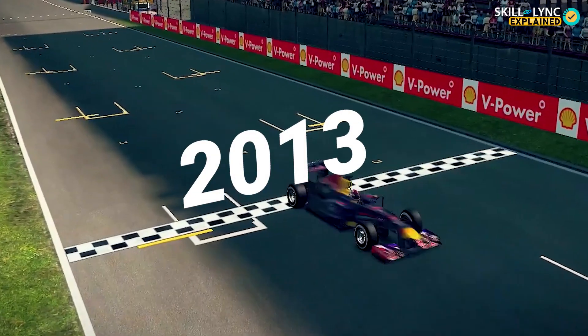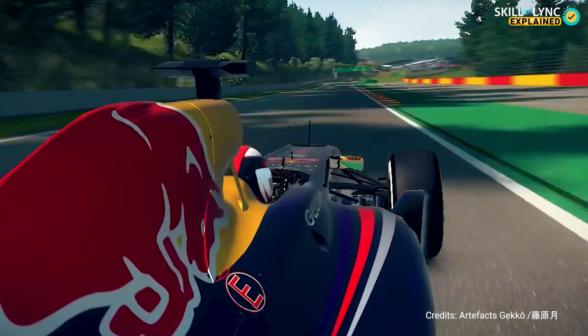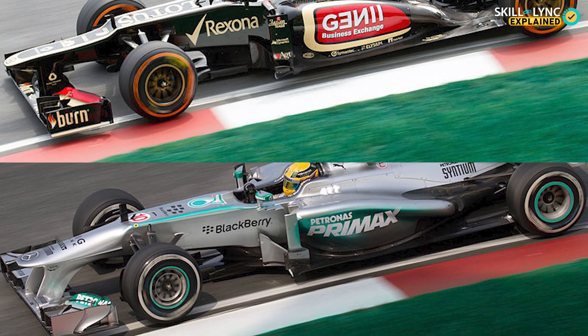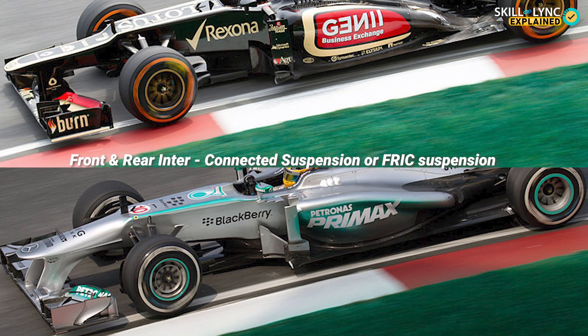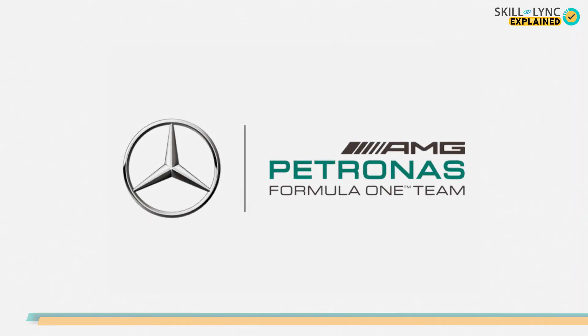The year is 2013. Red Bull in their RB9 is just unstoppable. In order to compete with them, Mercedes and Lotus needed something innovative and new. That's when they came up with a new type of suspension system called the Front and Rear Interconnected Suspension System, famously known as the FRIC suspension. Mercedes first introduced this system in 2011 and it took them two years to perfect it.